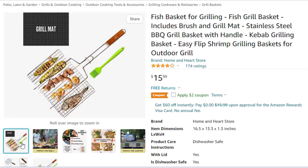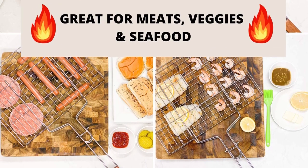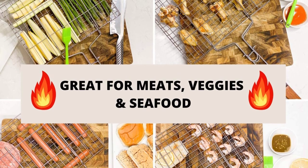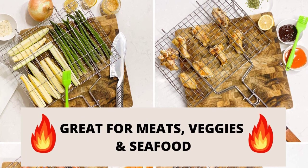Our stainless steel grill basket perfectly grips steak, shrimp, meat, vegetables, hot dogs, kebab, and skewers that won't fall through grates. Provides even heat distribution. Complementary brush and grill mat included — quality silicone brush helps baste food while the mat prevents flare-ups. Both easily rinse so you can enjoy various marinade flavors. Brush, mat, and grill baskets for outdoor grill fish are dishwasher safe.